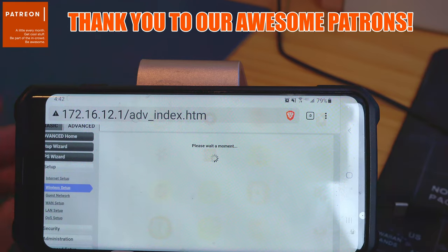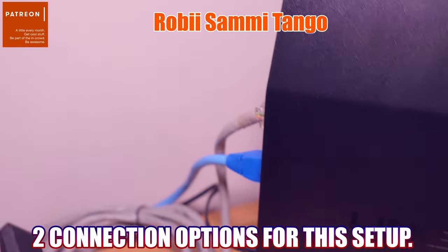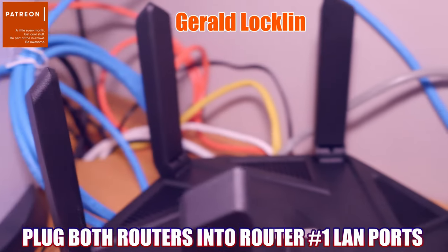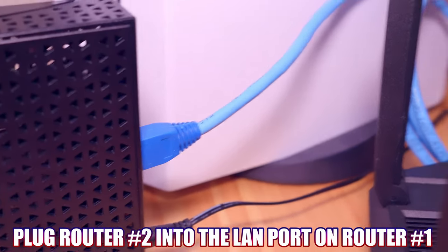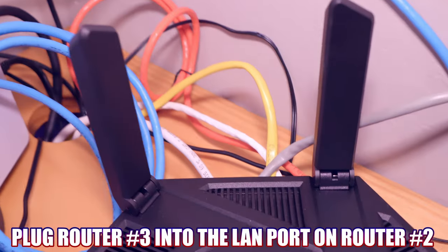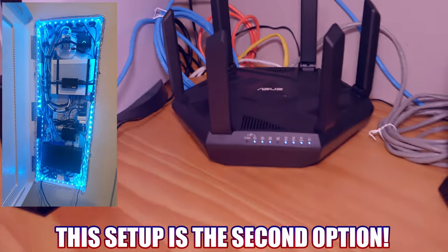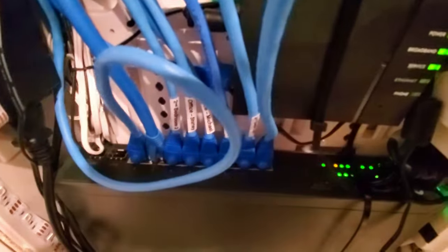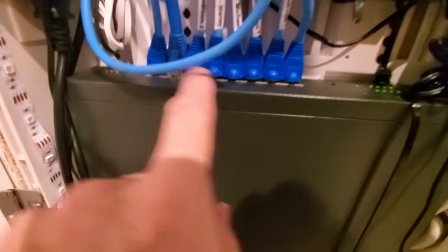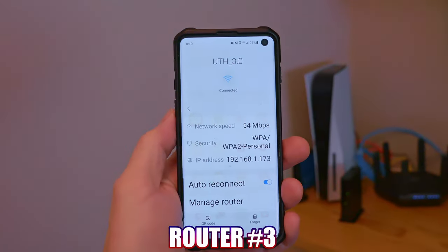Now it's time to plug in the routers to the main router. There are a couple ways to do this: you can plug both routers into the LAN ports on the main router, or plug one router into the main router and the third router into the second router — kind of like piggybacking. And if your house has a network panel with Ethernet going to several different rooms, you can plug router 2 or 3 into any available port, providing additional Wi-Fi as well as additional LAN ports.